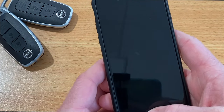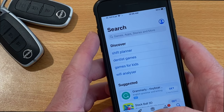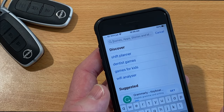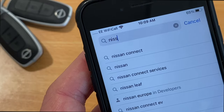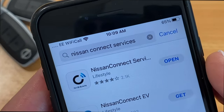To get started, just grab your smartphone, hit the home button, straight into your app store and then you're looking for Nissan Connected Services. Start to type the word Nissan and it should come up in the list — that's it, third on the list — tap in there and that's the icon you're looking for.